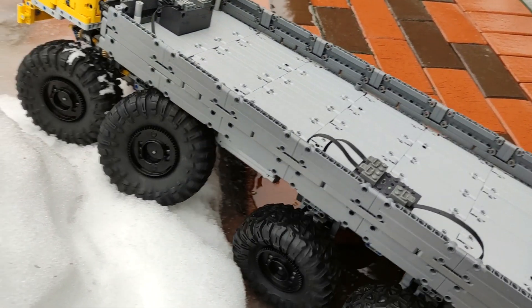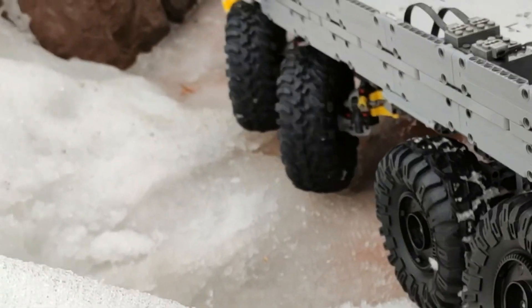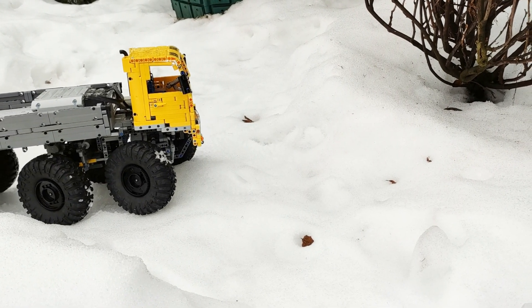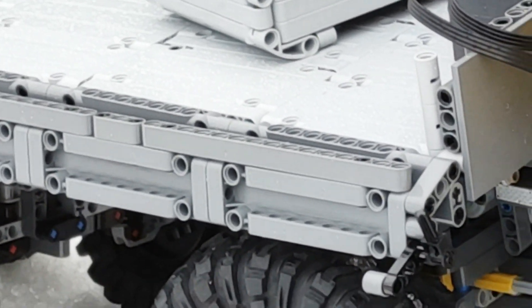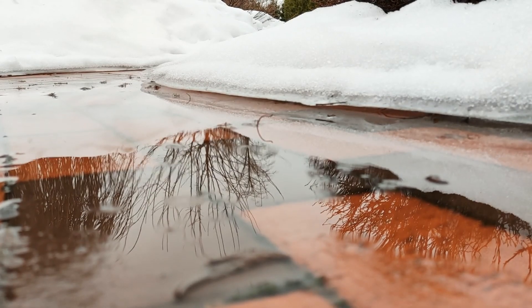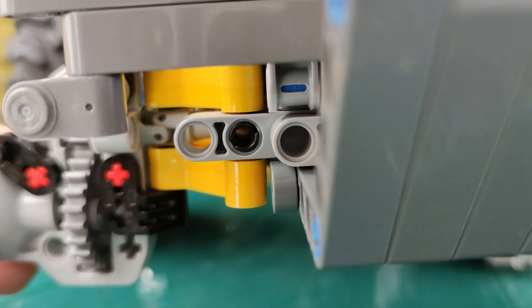I mounted soft bigger RC tires. At this point I did not realize that the left front wheel was not moving, and then the right one was not moving as well. Here is the cause of the problem: a broken U-joint.